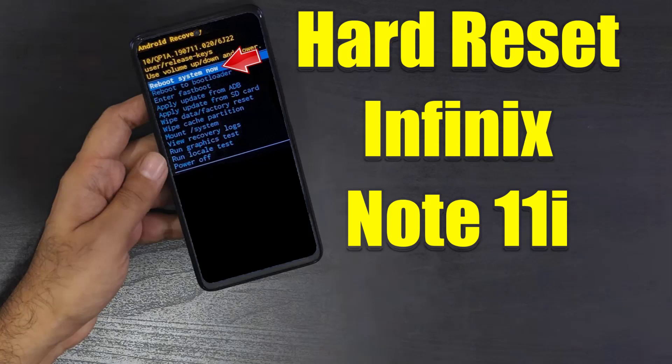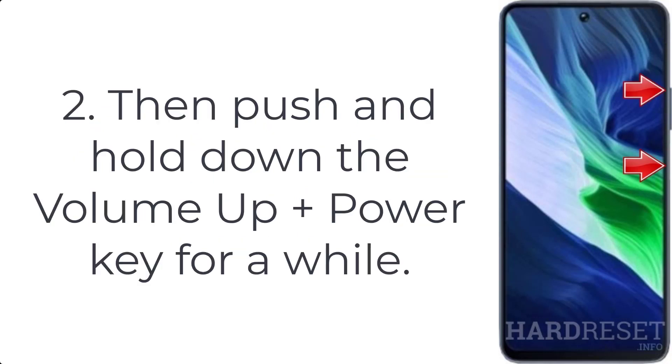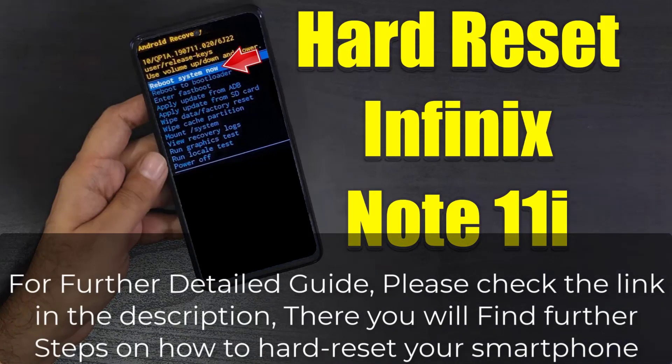How to hard reset Infonics Note 11i. Step 1: firstly turn off your phone by pressing the power button for a few seconds. Step 2: then push and hold down the volume up plus power key for a while. Step 3: let go of the power button when the Infonics logo shows up.